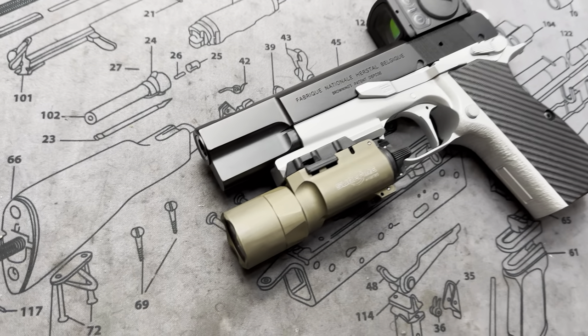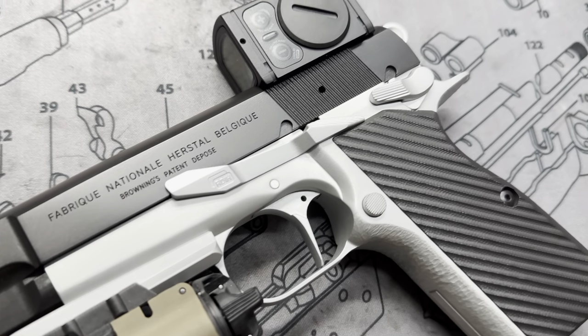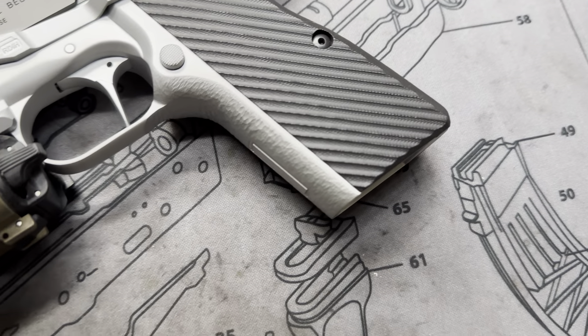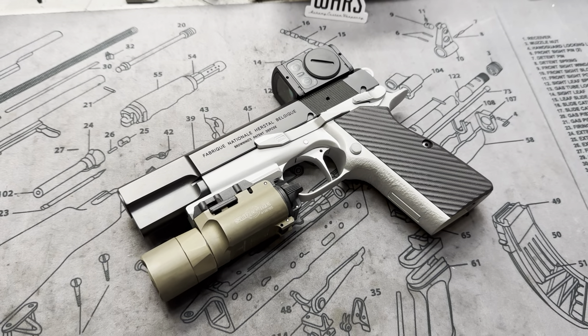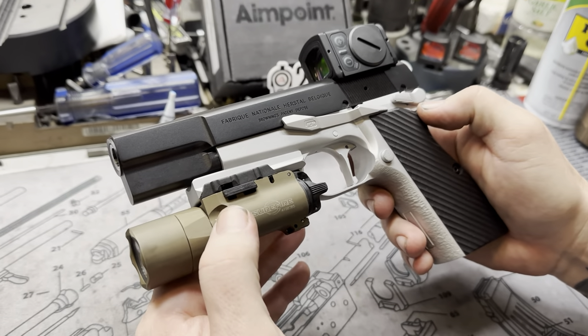Hey y'all, welcome back to MK3 Firearms. Today we're checking out probably the most modified High Power to date. This thing is completely maxed out — it's the maxed out Max Wombat, for a good friend of ours. He's an awesome guy, an infamous dude if you're on the interwebs.